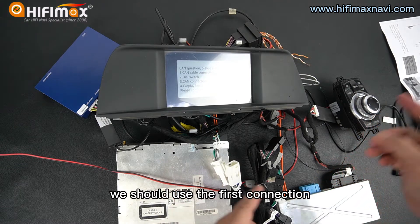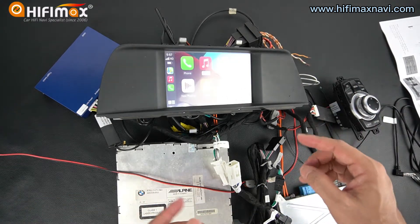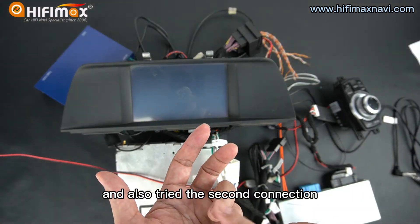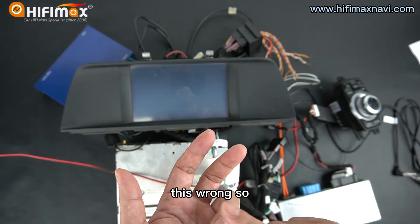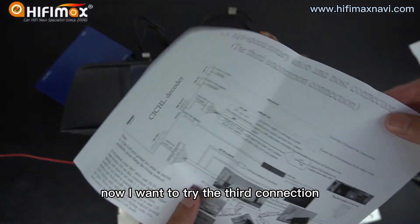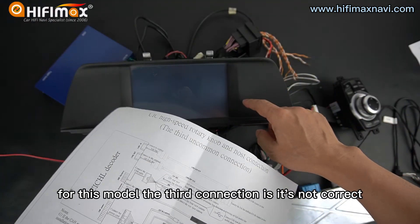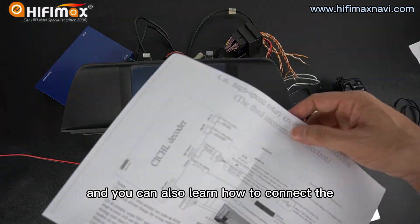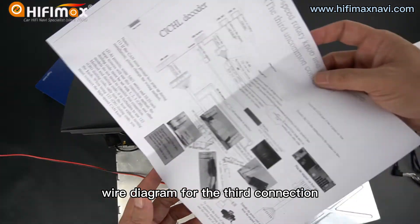So the connection is wrong. We should use the first connection as we showed in the last part. We have connected the first connection and also tried the second connection. The second connection shows a message to remind that it is wrong. So now I want to try the third connection. For this model, the third connection may not be correct, but we can take a try, and you can also learn how to connect the wire diagram for the third connection.